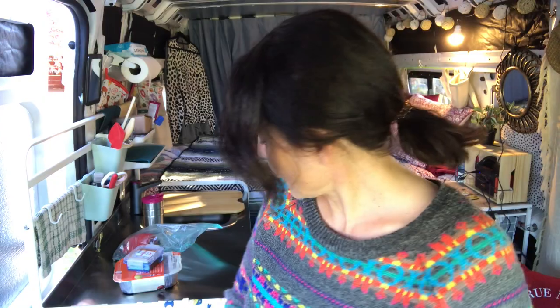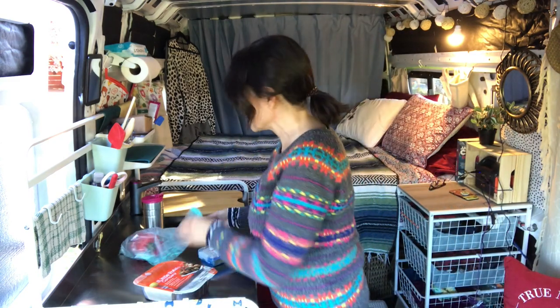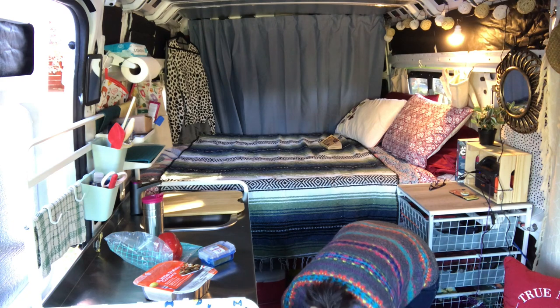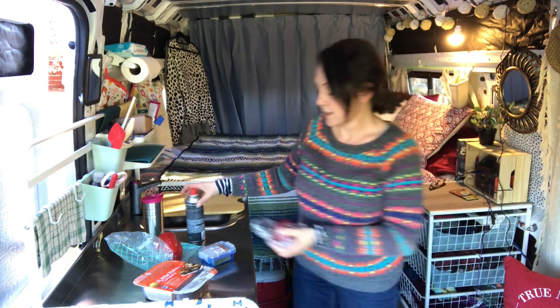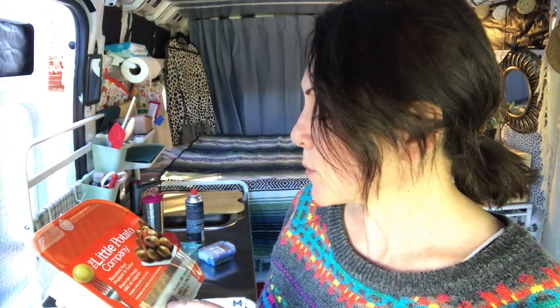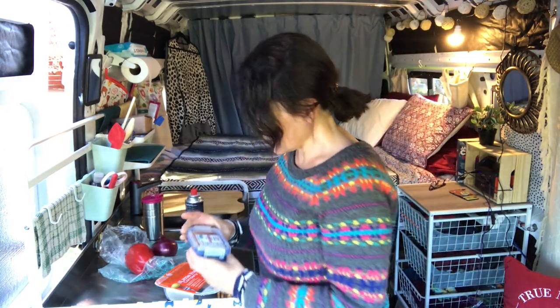Hey guys, welcome back! On today's episode of 'recipes that are barely a recipe — things I'm making in the van,' I'm making dinner. Tonight is my last night on Vancouver Island, so I'm just going to use up some things I have in the fridge that need to be used. I'm going to make potato hash. I have these little baby potatoes from the Little Potato Company — roasted red pepper and onion with seasonings. I've also got a red pepper, red onion, and some leftover smoked tofu.